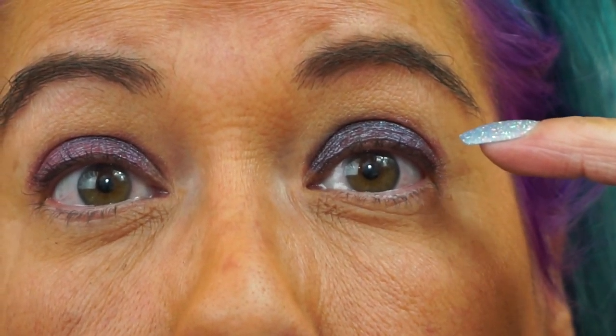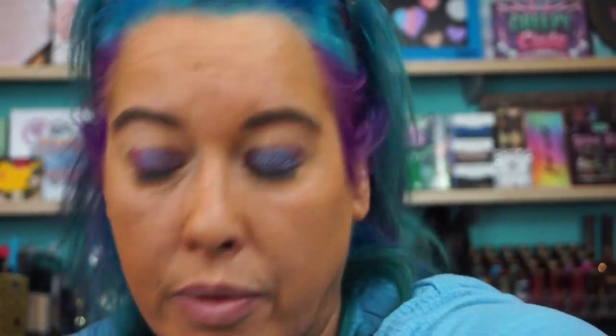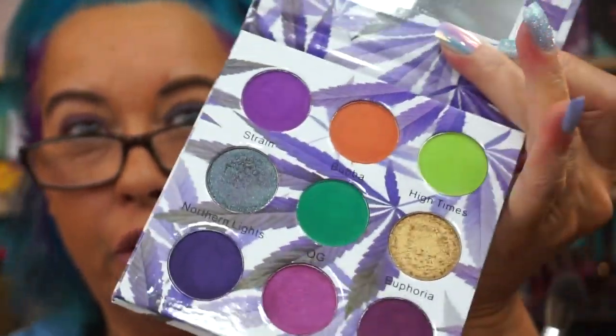So this is the side with the darker base, this is the side with the lighter base. Probably won't be able to tell unless I'm outside, even though I've got some crazy lights going in here. Let me get the blending brush — I've got just a Blend It Beauty brush. So for this, I'm going to go into Indica on this side because it's lighter, and then I'm going to use Strain on this side because it's a little deeper.